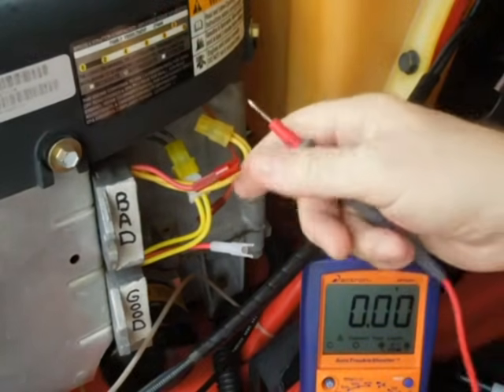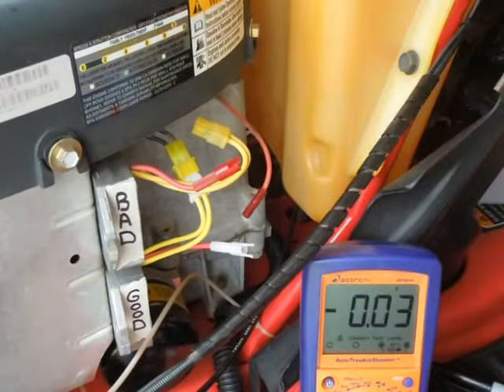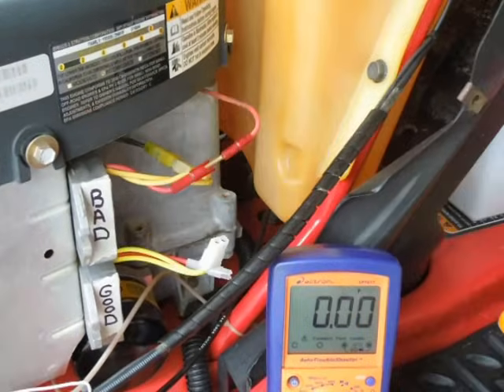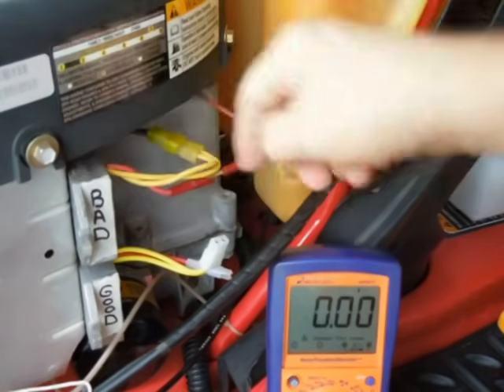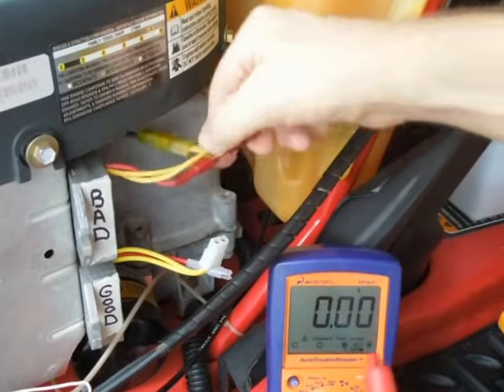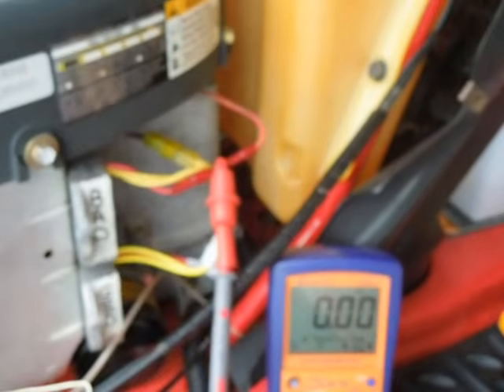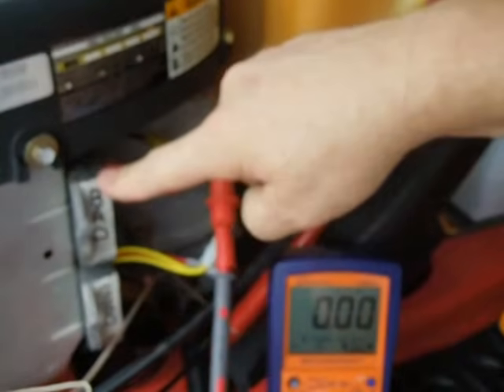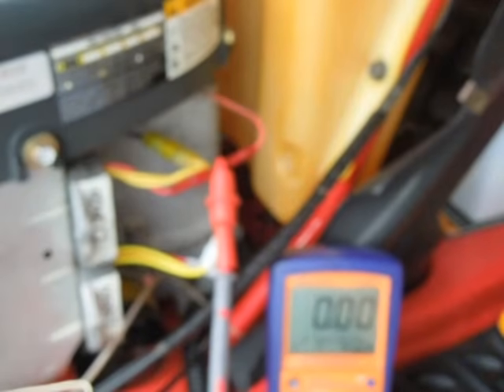The next thing I'll do is put a little jumper in here so we'll be able to read the actual voltage with the battery in-line. I've got the alternator hooked into the bad regulator, the power wire coming out with a little jumper teed in so I can read the voltage. I'll fire it up and show you what the bad regulator does first, then shut it off and check the good regulator next.